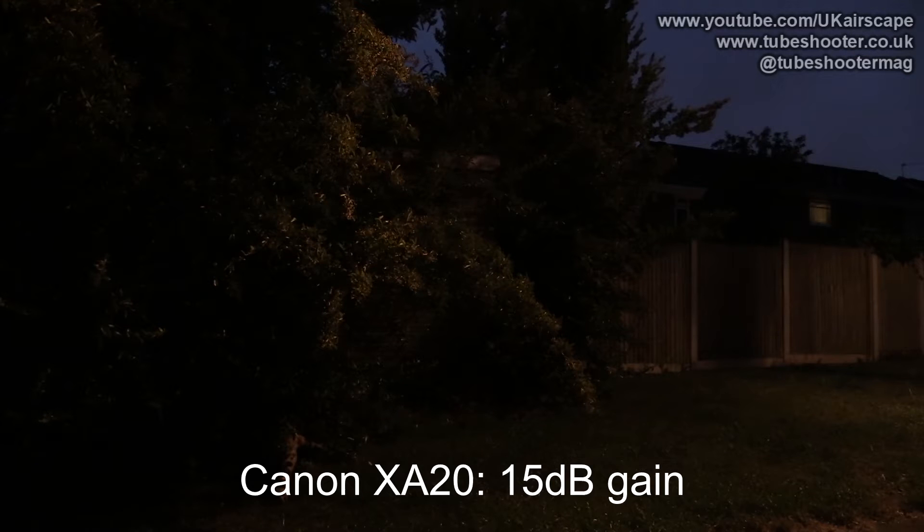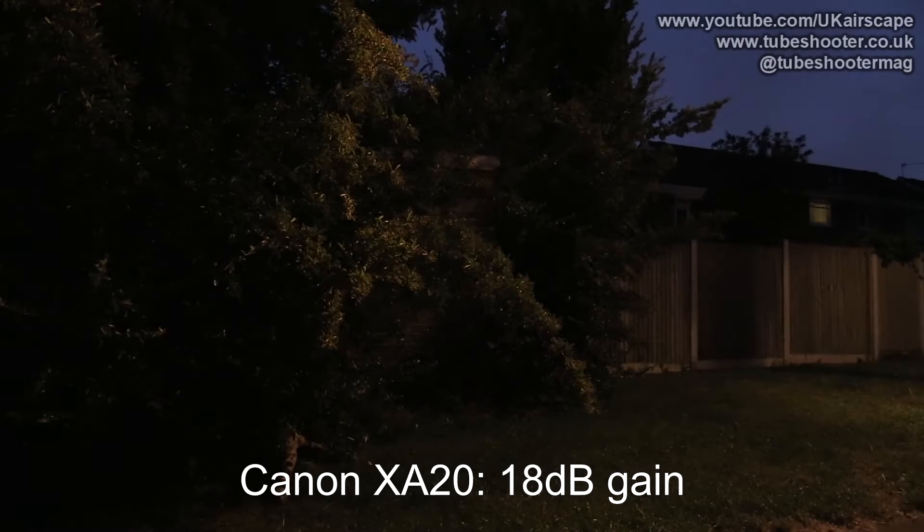Just a couple of things you ought to know about this test. Firstly, the Canon is zoomed out fully wide so that the aperture can be as wide open as possible — that's F1.8. It's very dark outside, as you can probably tell, and before I put in about 15dB of gain, you could barely see the image at all.